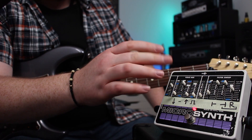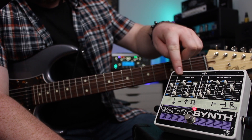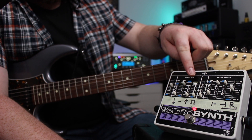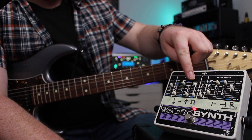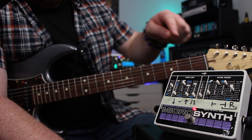Pretty monophonic, old school kind of Moog-ish sounds in here. You have four independent voices: a sub octave, your dry guitar sound, octave up — which is almost like an Octavia kind of octave up — and a square wave fuzz kind of voice.